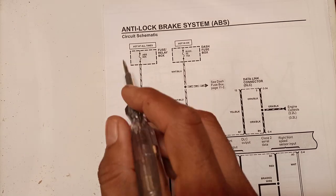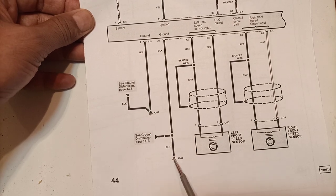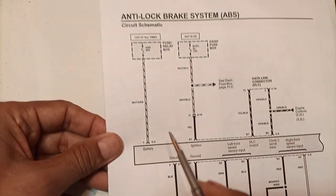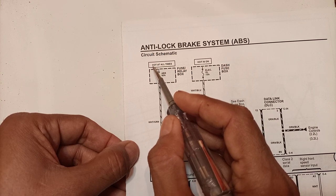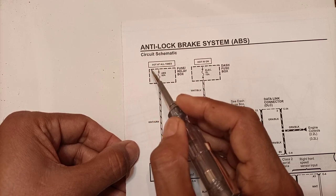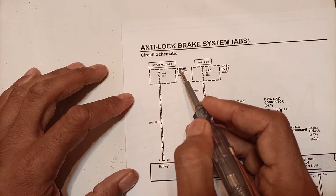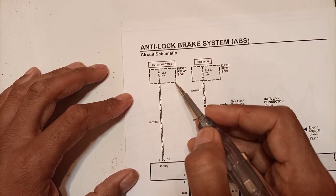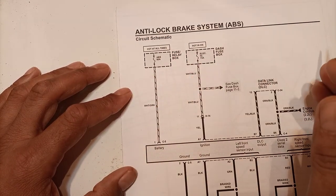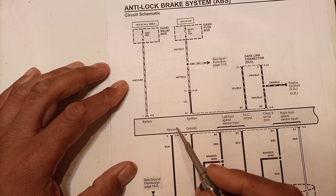In the schematic diagram, two power supplies and two grounds are provided to this system — one appears to be a power ground and the other a signal ground. The first power is hot at all times, meaning a wire comes directly from the battery with no switch or relay in between, going to an ABS 60-ampere fuse in the fuse relay box in the engine compartment. This dotted outline indicates it is located in a separate area.